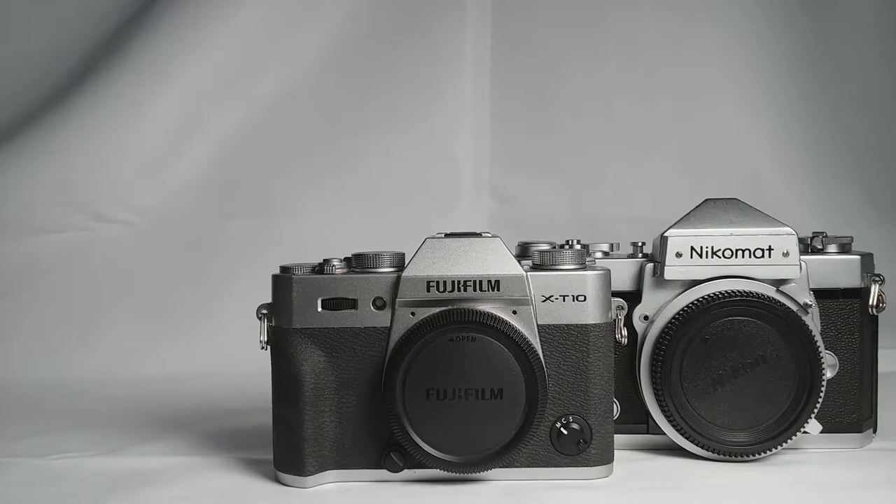I put my old film SLR here — the Nikomat FTN alongside the Fuji X-D10. You can see that they have a close resemblance to one another.